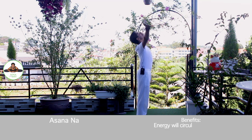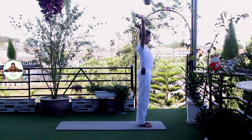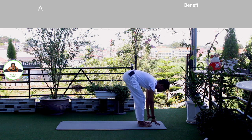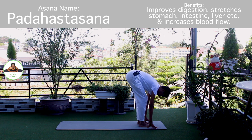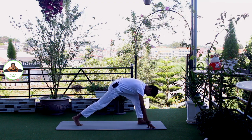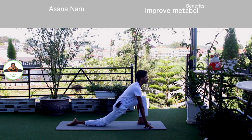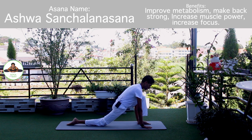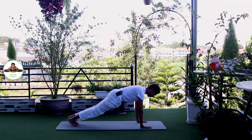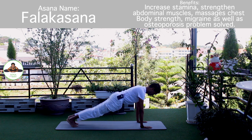Inhale, bring your arms up. Om Ravaye Namaha. Exhale, bend forward. Bend your knee if you need to. Om Suryay Namaha. Inhale, right leg back. Knee down. Toes down. Push your hip down. Move forward. Inhale, hold the breath. Both legs back. Body in the straight line. Om Khagai Namaha.